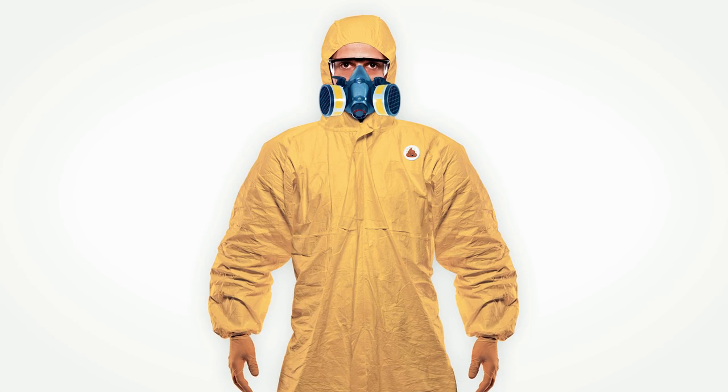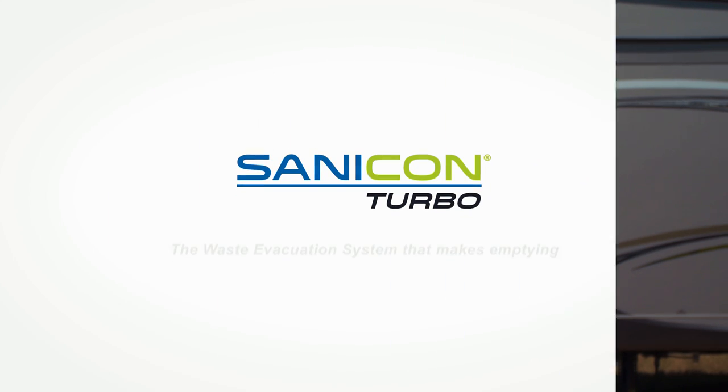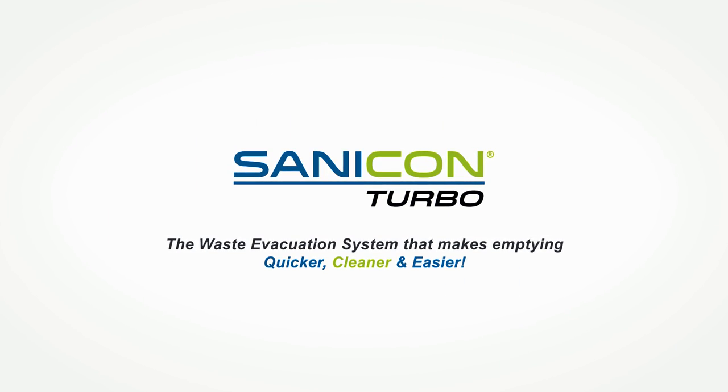Now you can trade this suit in for a wider one. We're excited to introduce you to Thetford's new SantaCon Turbo — the RV waste evacuation system that makes emptying quicker, cleaner and easier.